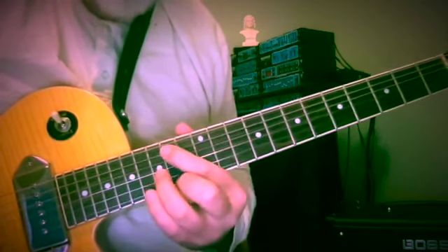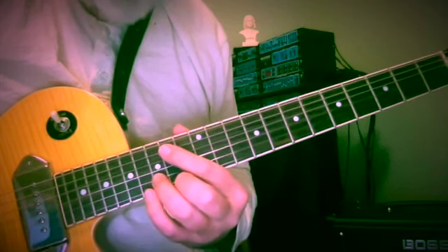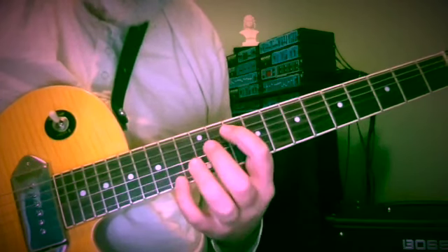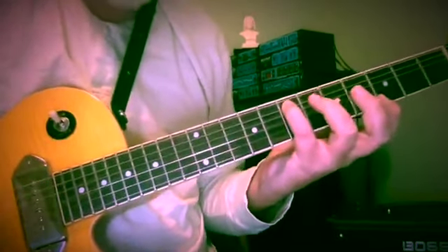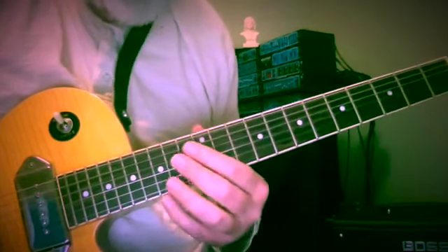Now the fingerings I used on the initial post, back in July of 2022, were quite involved and required quite a reach at times. So I'm going to re-finger some of those and still get the melodic ideas out along with the bass motion.